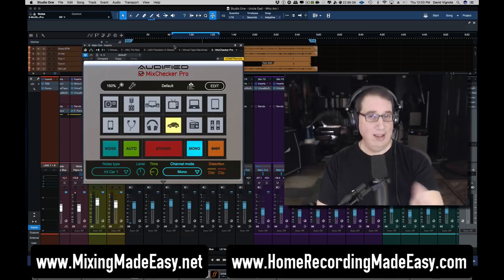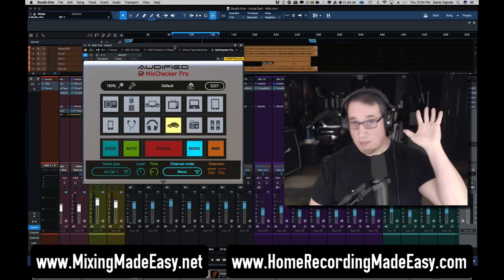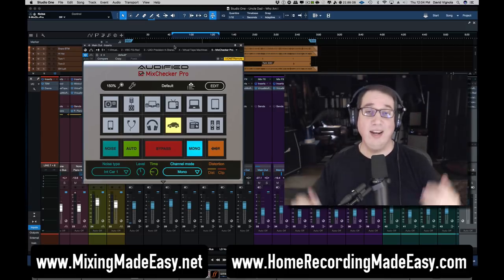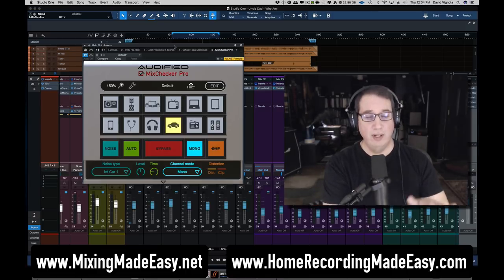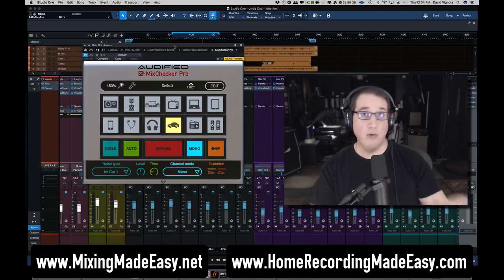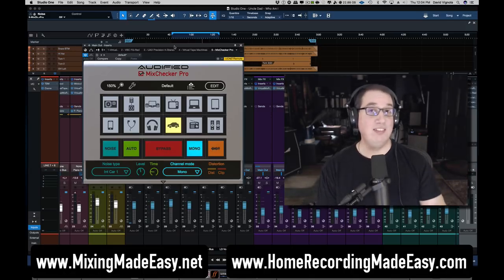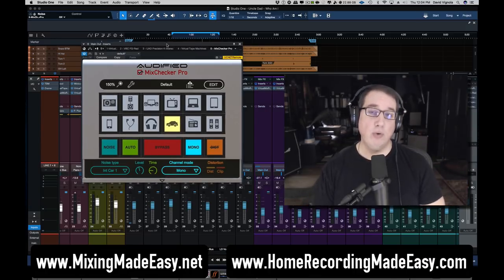Hit that subscribe button and the notification bell. Go out to homerecordingmadeeasy.com to get five free mixing training courses — a $110 value, free just for checking it out. Also check out mixingmadeeasy.net, a mixing membership website to help you get better at the craft of mixing whether you're a beginner, intermediate, home recording musician, or aspiring audio engineer. We're also giving away free copies of the Mix Checker Pro to members at mixingmadeeasy.net as part of our monthly mixing contest. Until the next plugin review, I've been Dave with homerecordingmadeeasy.com and mixingmadeeasy.net — talk to you soon!